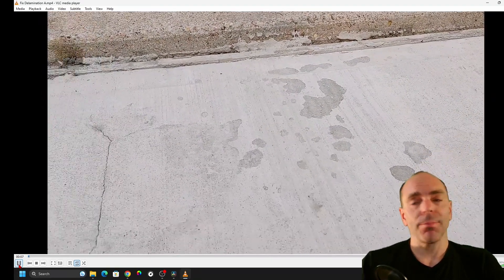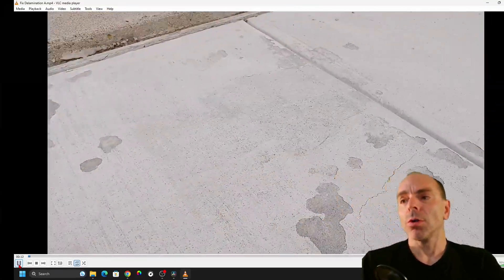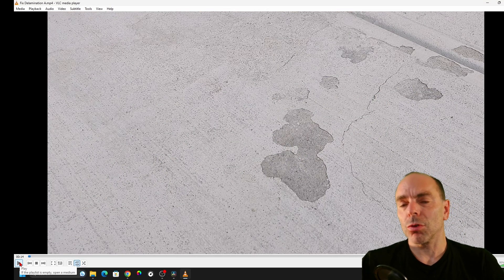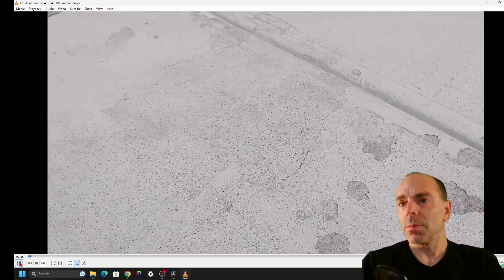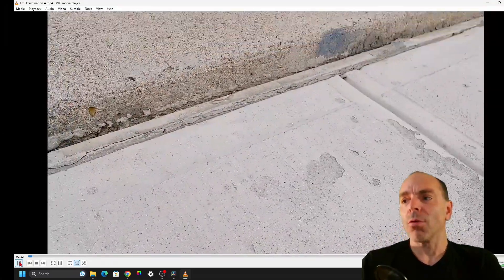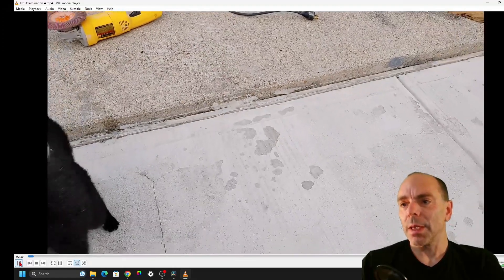I have quite a bit of it, and I have a big crack over here I'm going to talk about later in the video. Look at the image — the first layer just doesn't stick. And I have quite a bit and I want to talk about what creates those delaminations.